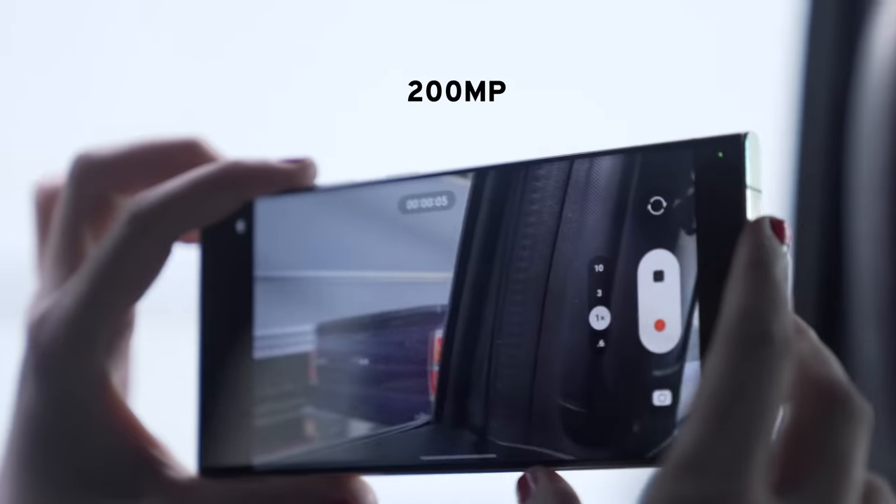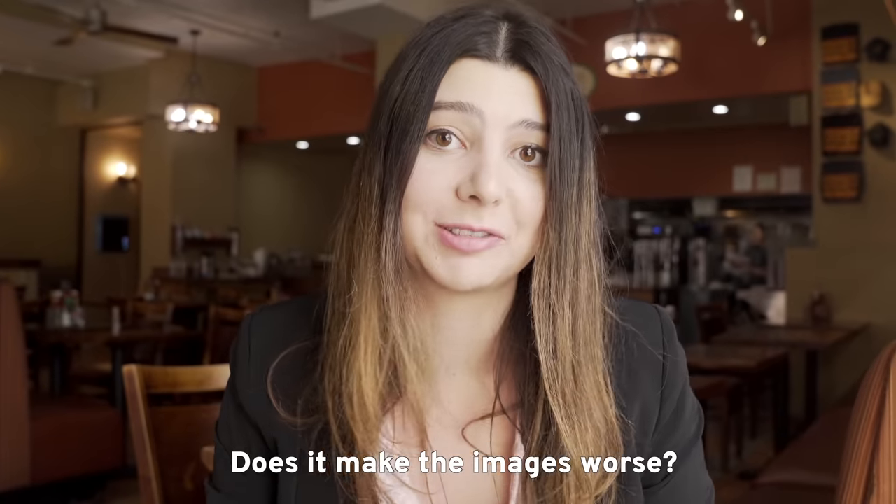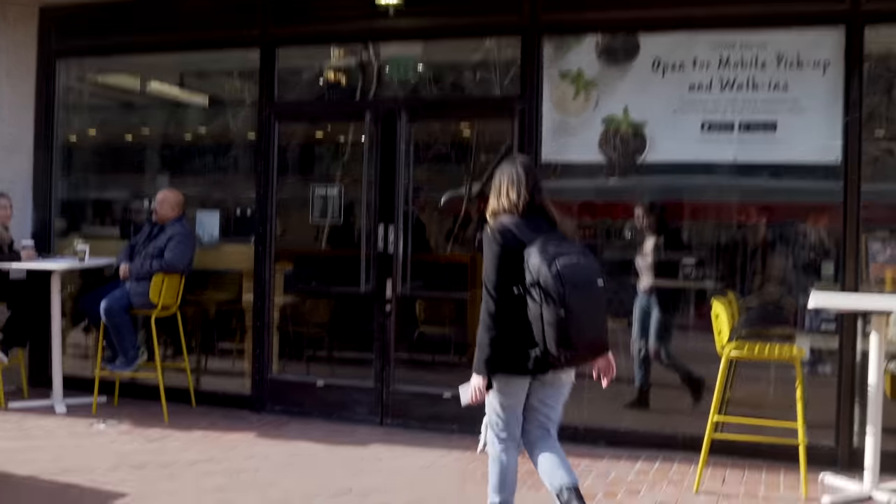This is the S23 Ultra. It was just released today and this is going to be a real day-in-the-life review. We're going to test out the new 200 megapixel camera — is that actually worth it, does it make a difference, does it make the images worse? And then also track the battery life throughout the entire day of trying out a bunch of different stuff.